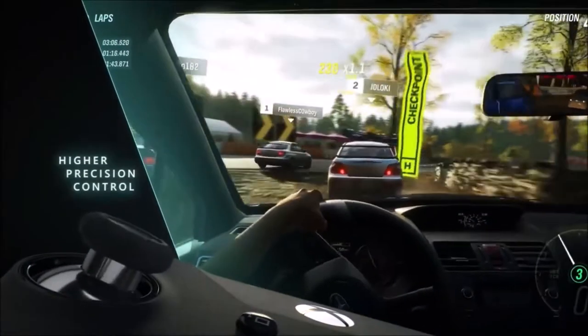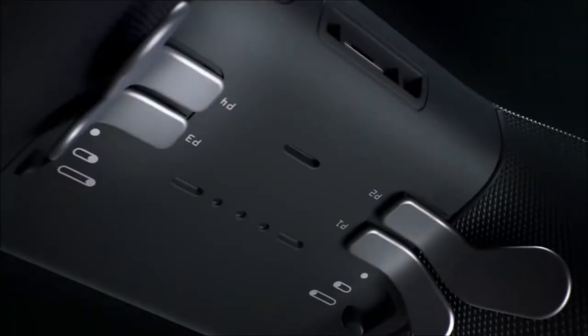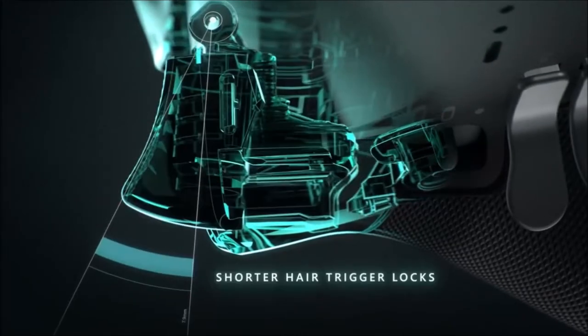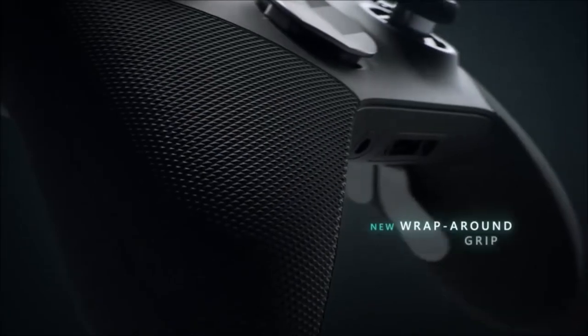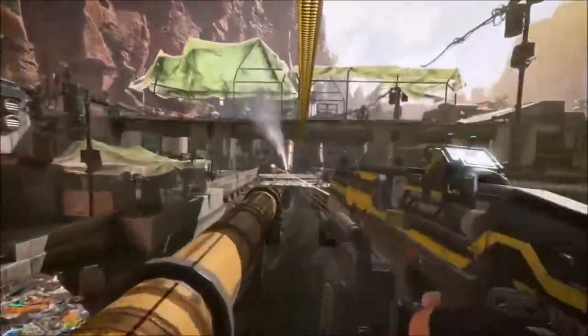The second series introduced new features related to the number of additional profiles, a better rubber coating, new customization options, and an integrated battery that allows you to play for over 40 hours. This pro controller also allows you to completely customize it as you like, includes additional paddles in the back, and offers dedicated settings for limiting trigger travel.